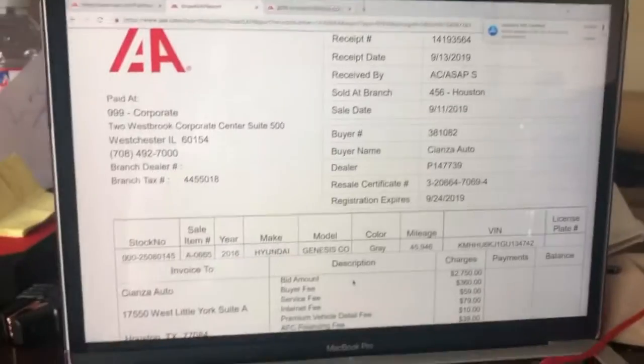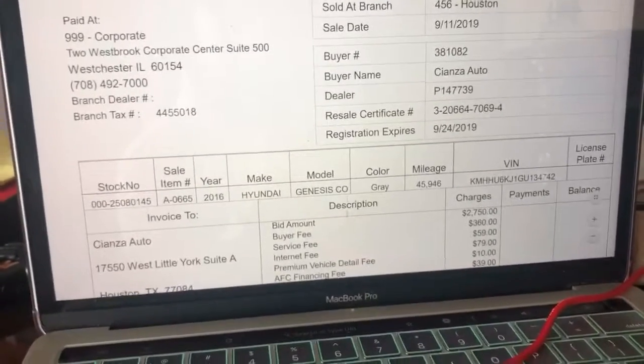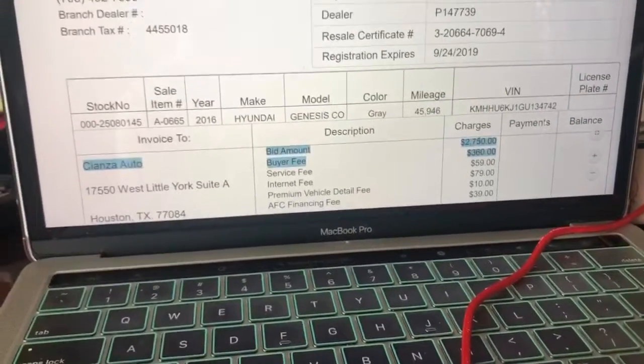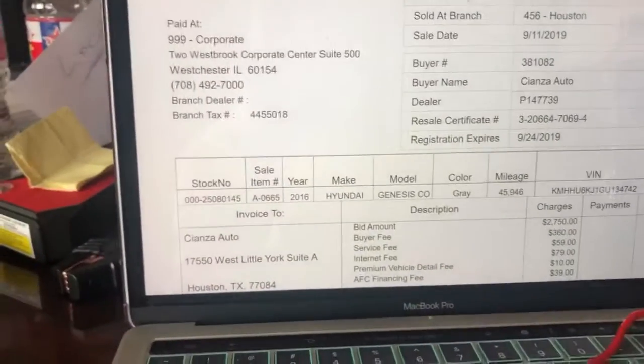So we are inside now. I'm gonna go ahead and show you proof — I know not a lot of people on YouTube do this where they show you the price they get it for. I'm gonna give you all a sneak peek of how much it cost me. I actually did get the car for $2,750 — that was my bid — from an insurance auction. Hyundai Genesis, gray, 45,000 miles. My bid: $2,750, and this is the vehicle right here.